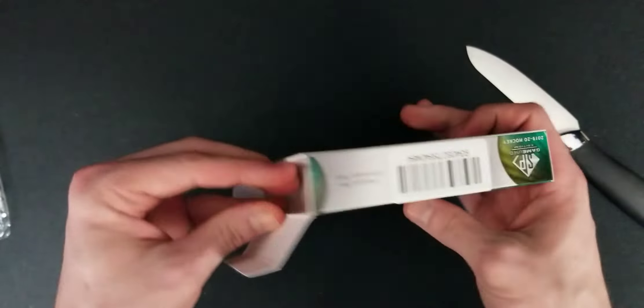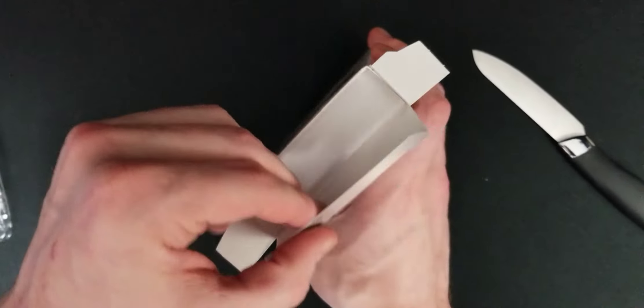This box is pretty small. I thought it was a lot bigger when I was watching the other YouTube videos.